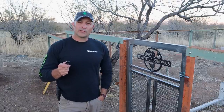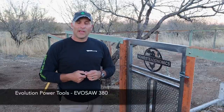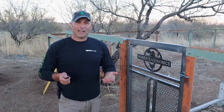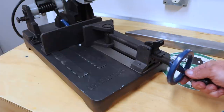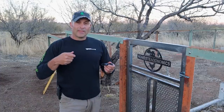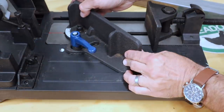As for the saw you saw me using at the beginning of the video to cut all of this tubing, that is an Evolution Power Tools cold cut or dry cut saw. It uses a carbide blade and they sent it to me for free. It's the newer version of the saw I've used on probably 25 different metalworking projects over the past several years, and I love it. It's definitely an advantage over an abrasive wheel — it cuts faster, cuts more accurately, doesn't throw all the sparks. This newer version has improved features like a more secure clamping fence, a quick release, and it's a little more accurate and quicker to adjust for miter cuts.